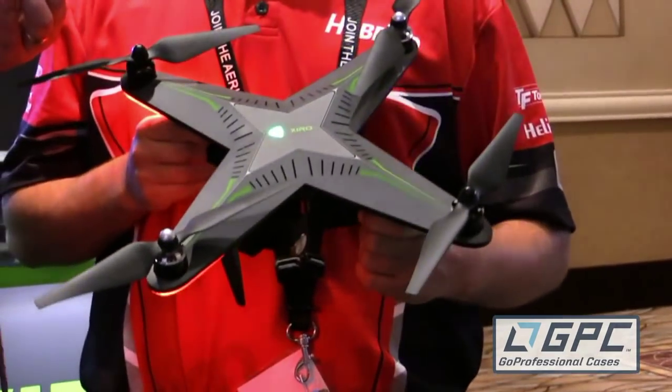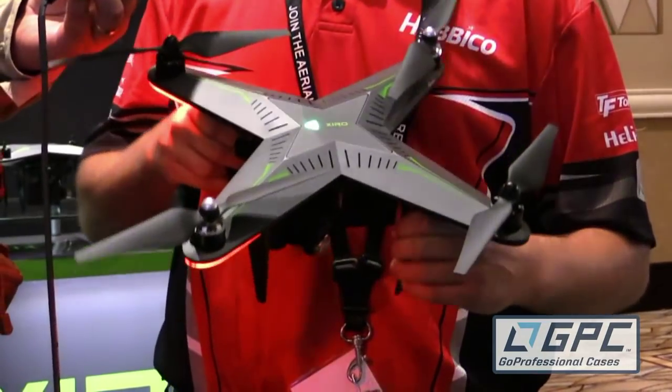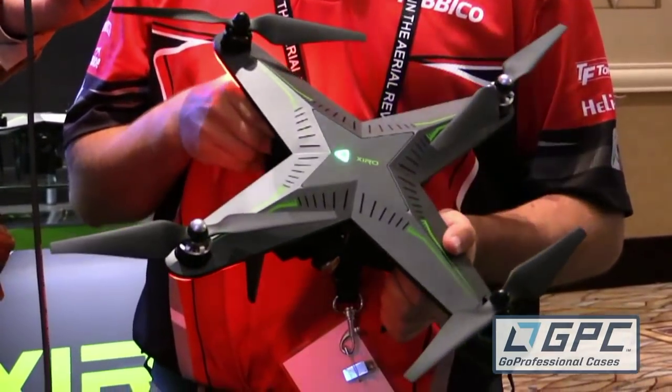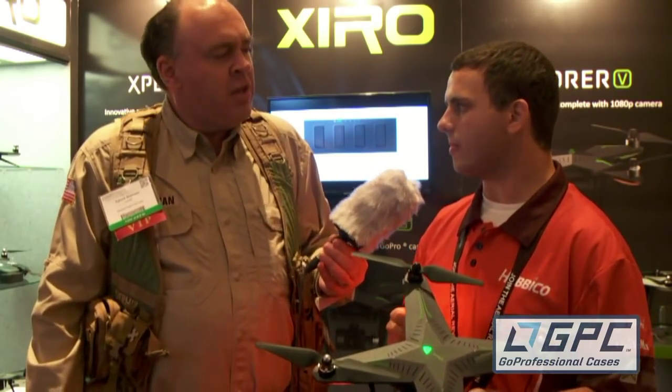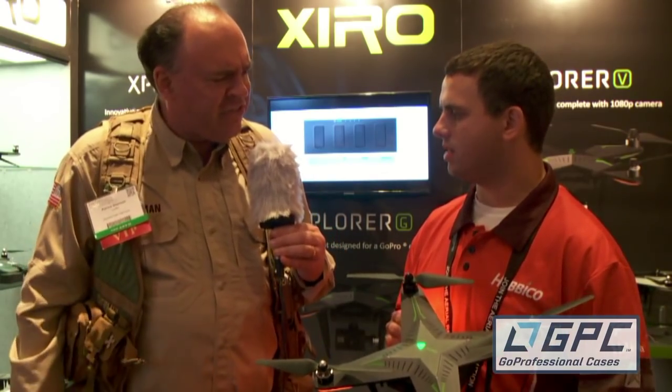We did. This is the Zero Explorer drone. It's a 370 size camera platform — a really solid drone with a lot of great advanced features. Up to 16 programmable waypoints, a follow-me feature, and a point of interest feature that circles around a point of interest while keeping the camera focused on it. Now, from what I understand, this aircraft comes in three different models. How does that work?